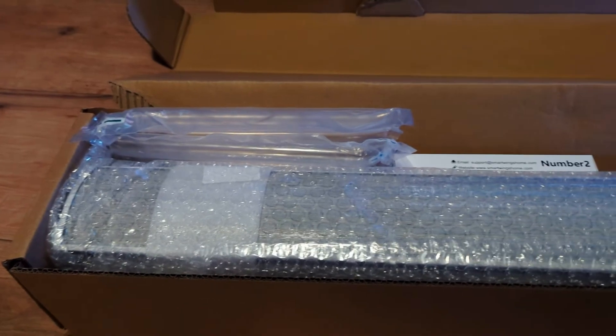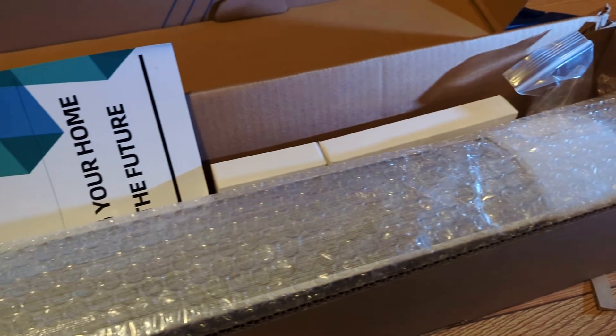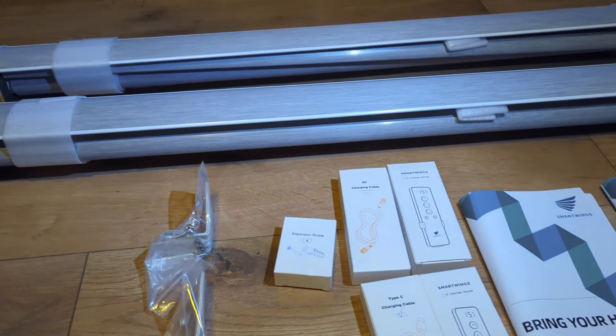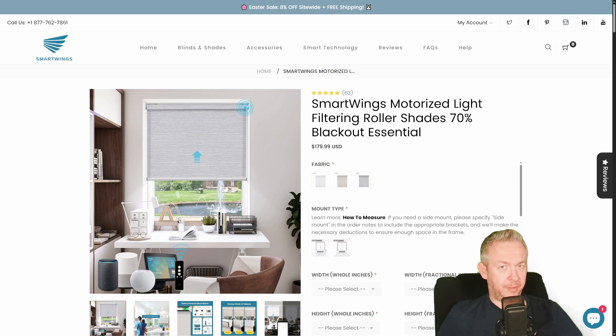The package, which included two blinds and all accessories and mounting kits, arrived in around two weeks — during Chinese New Year — so it was actually faster than expected. Because each blind is custom made and tailored based on your order, everything needed for installation is included in the kit, plus the manual, solar panel if ordered, and the remote if ordered.